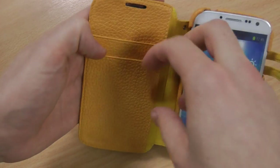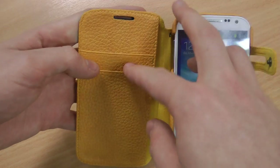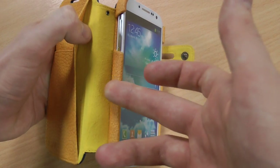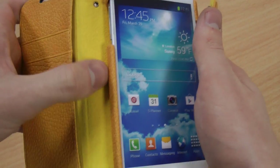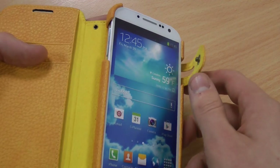Now this is a wallet case, so on the left hand side you've got room for credit cards, ID, tickets, cash, anything like that, and a separate larger pocket there as well. This is all lined with a leather style material compared to the microfibre that's here, which is mirrored on the hard mounting point that the S4 goes into.